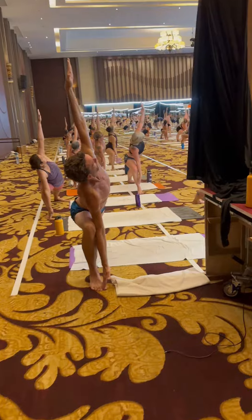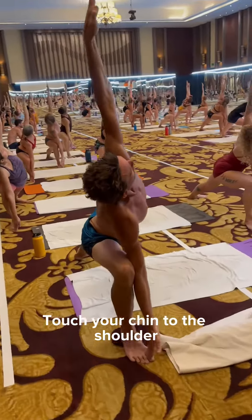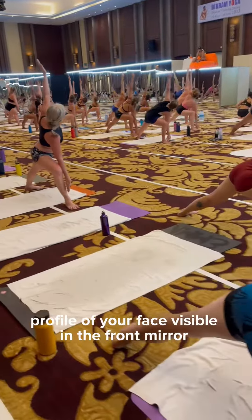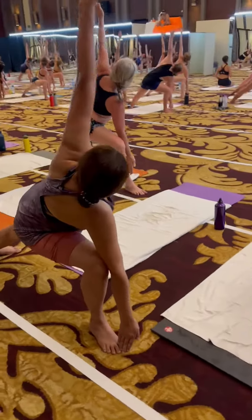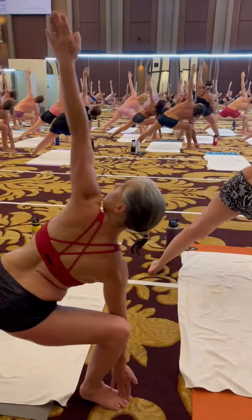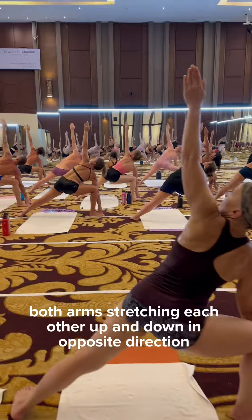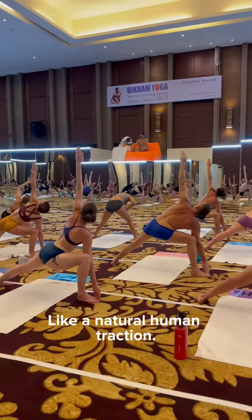No body weight pressure against the finger on the floor. Look up towards the ceiling. Check your chin to the shoulder — profile of your face should be visible in the front mirror. Both arms stretching each other up and down in opposite direction like a natural human traction.